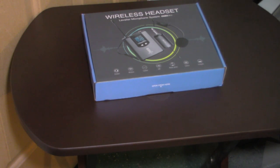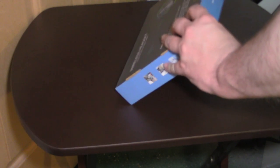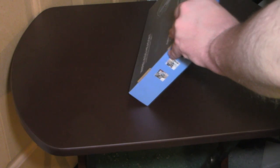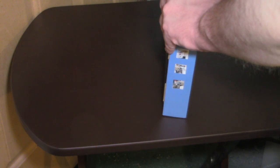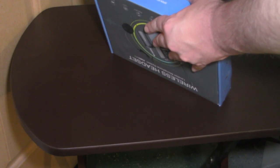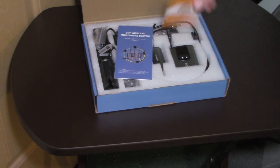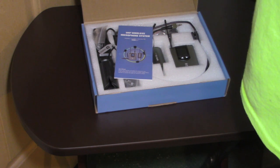I guess now what we have to do is get this unboxed. It's like you deactivate your warranty opening it up.